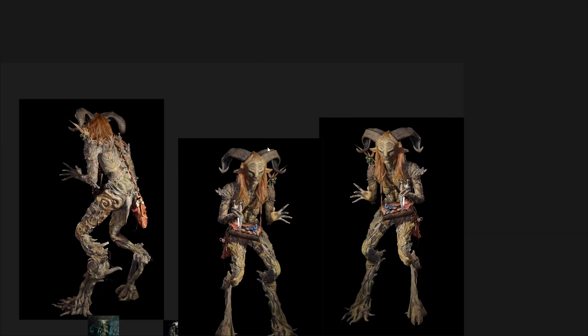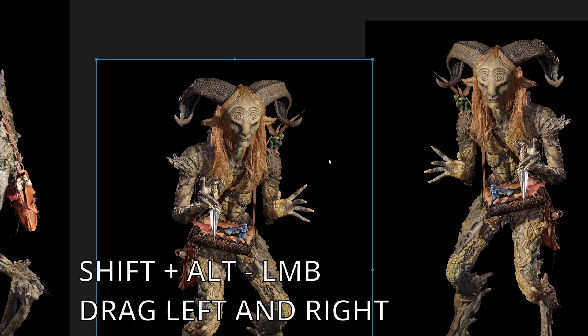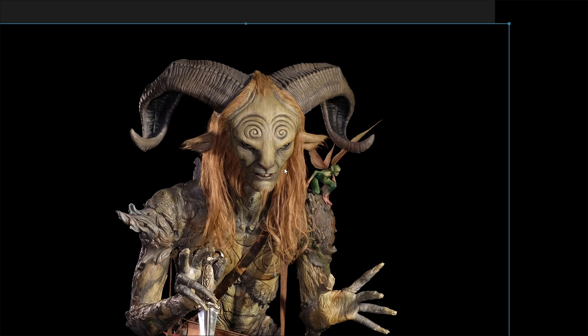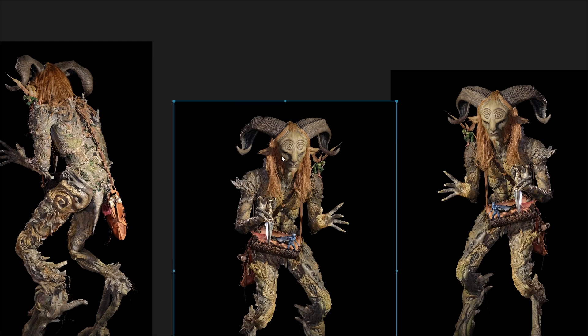Another feature I find very useful is flipping images. Select the image, then hold Shift+Alt and drag left to right or top to bottom. This is really useful when you need to flip an image — for example, if you have a character side view that is the exact opposite of what you have in ZBrush. Just flip it very quickly like this. You can also flip up and down, though that is less useful.